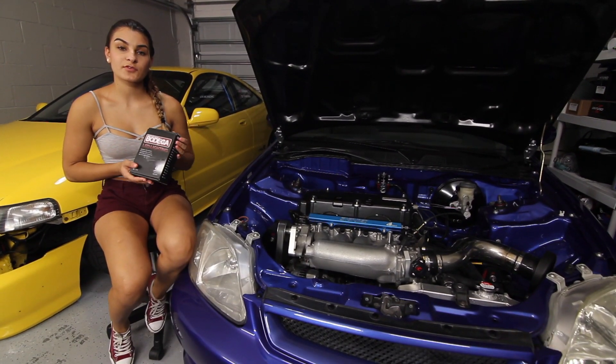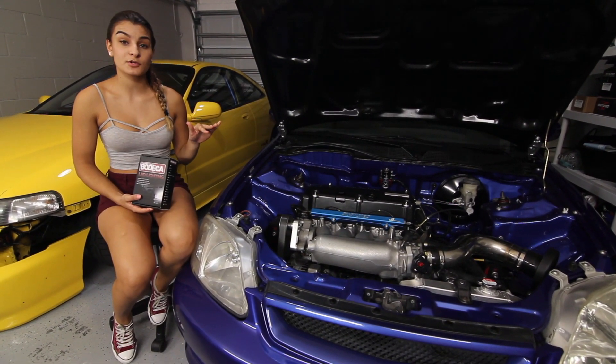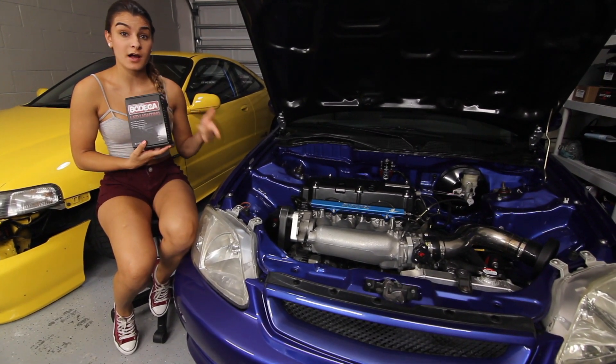I got these bulbs from Performance Bodega. I'll leave the link in the description below so you can check them out. They sell several different bulbs. The ones I have here are the H4, so they're for my Honda Civic.